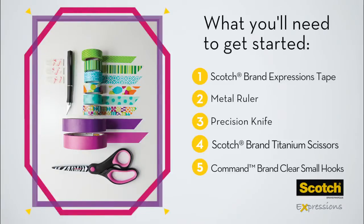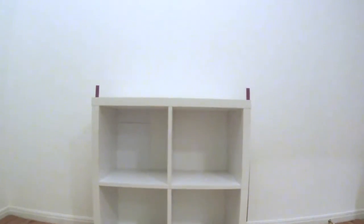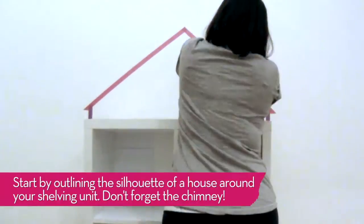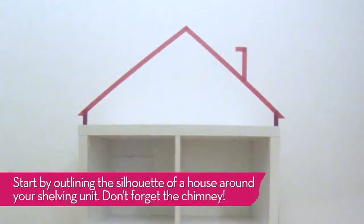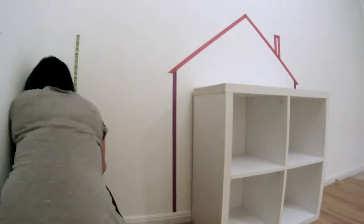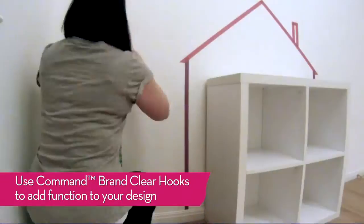Set your bookshelf up against a wall. Remember to leave lots of space around the shelf for maximum play space. Use Scotch Expressions tape and your metal ruler to create a silhouette of the house on the wall around the shelf. Add some greenery and flowers to the surrounding walls.